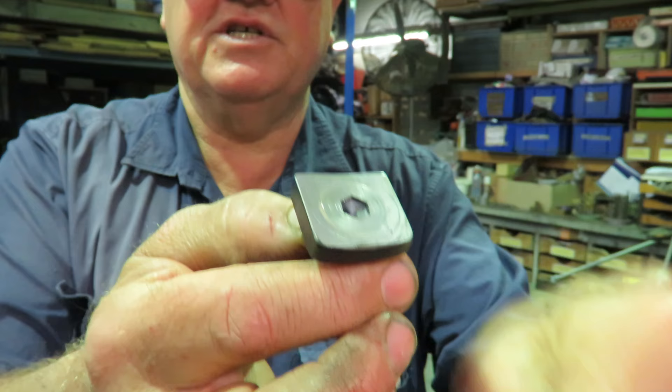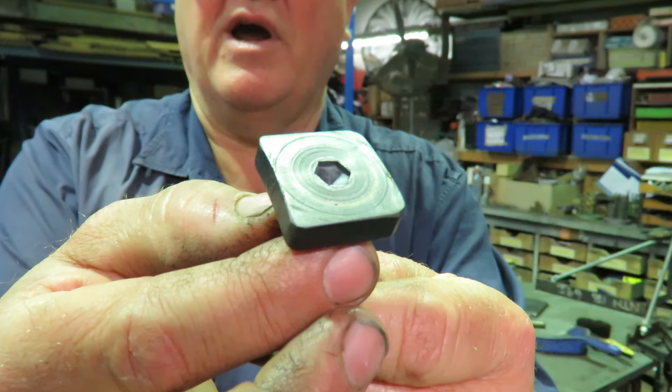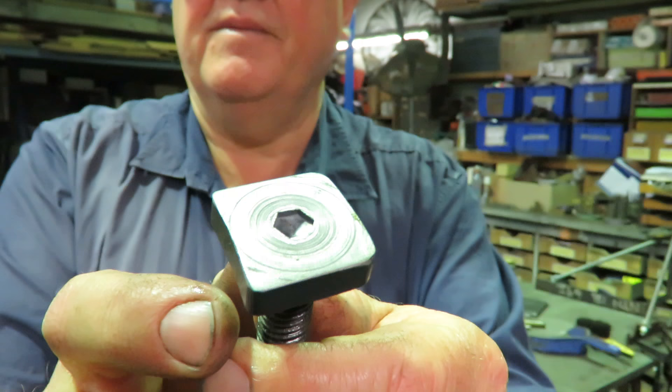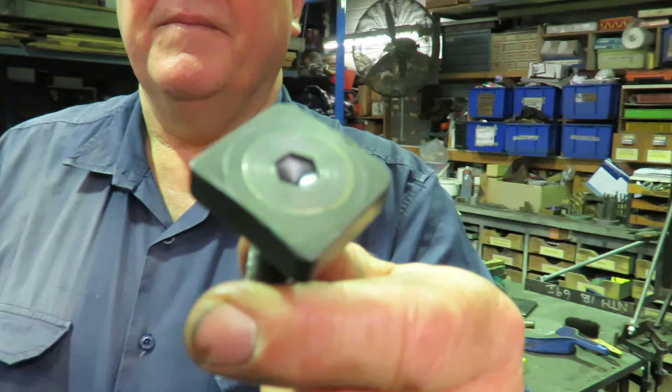Now the idea is that this can't pull through because it's still got the countersink cap on it. Being as it's silver soldered into position, I should have no trouble with it breaking loose.